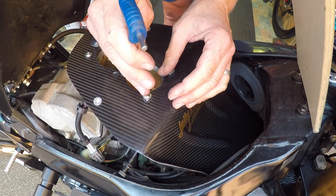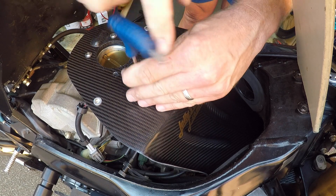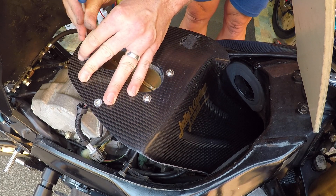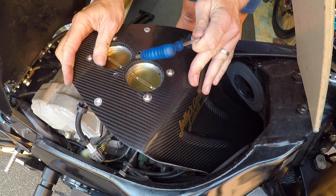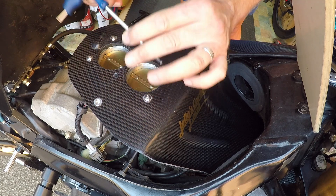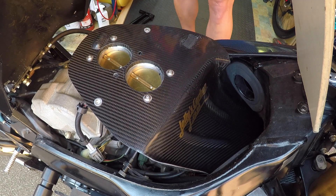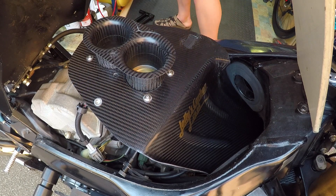Get your 4mm Allen key. Just a little touch on the carbon to start with — you may need to push the tray down a bit with one hand. But they really are easy to fit. The bolts are just in place — snip it up a little bit. You can still move the tray at this stage. Then get your velocity stacks and pop them in there.